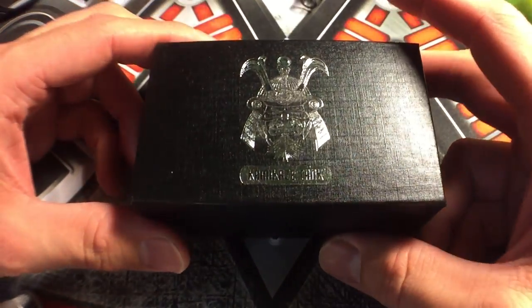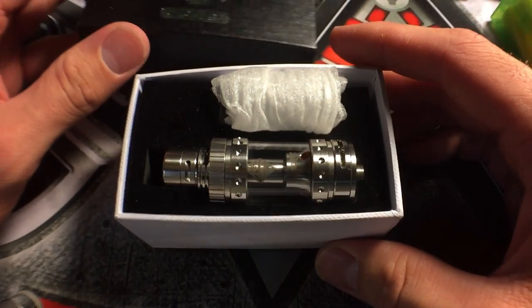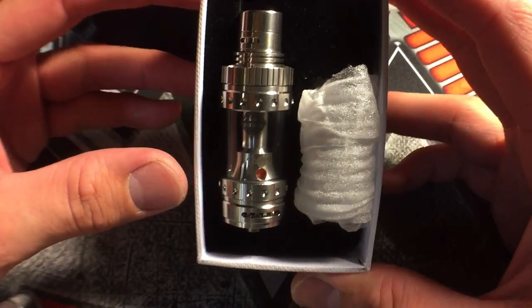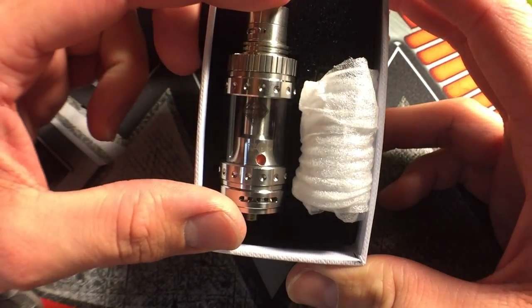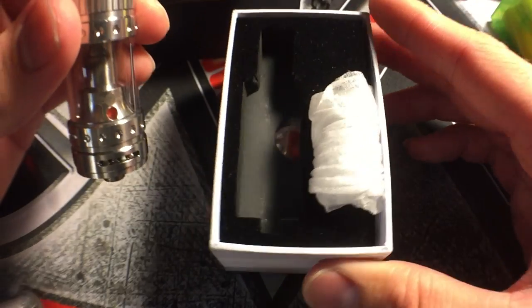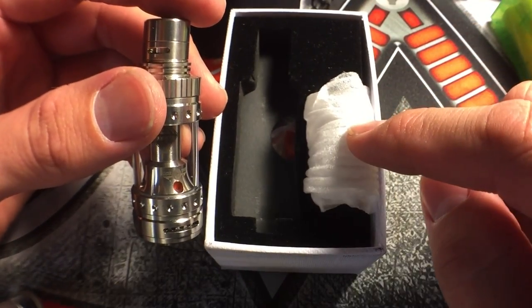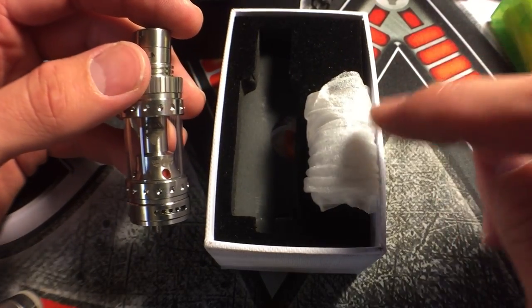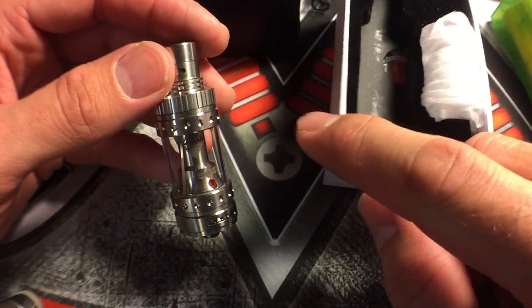Alright, so let's open up this box and take a look at the stainless steel version of this tank. This is made out of 304 stainless steel - it's a very premium stainless steel. This is the tank itself. It does come with extra glass - I will show you this in a minute because it's kind of like a surprise. They have their engraved logo on it, and it looks really cool on glass. I haven't seen anybody engrave anything on glass so I'll show you guys that in a minute.